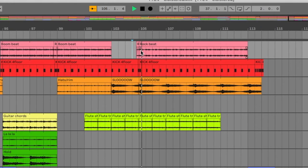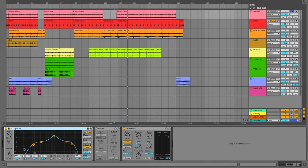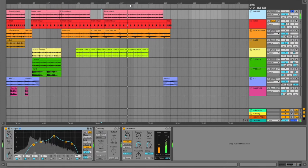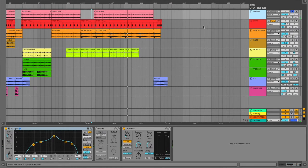Most of those were just two or four bar loops. I sliced them up slightly to give some fills or intros — a roll going into the beat. Nothing too crazy there. You'll notice there's some pretty aggressive EQ where the low end is pulled way out, removing a lot of the bass frequencies. The reason for that is that I have a supplemental kick track.